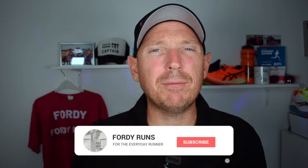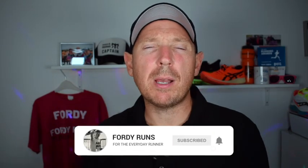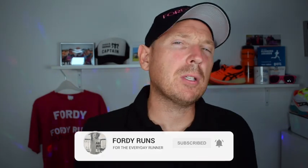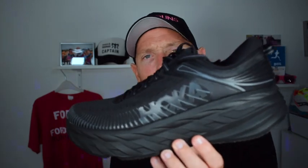Hey, what's up everyone and welcome back to 40 Runs. Now, if this is your first time at 40 Runs, I want you to smash that pink button down there that says subscribe on it. Go to our Facebook page and join the 40 Runs running community and check out the description — there's loads of cool things, including a link where you can get these.